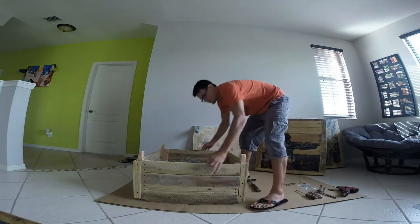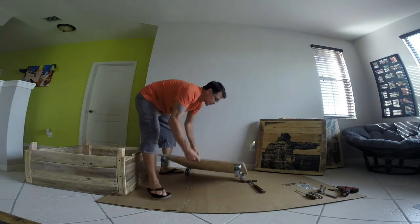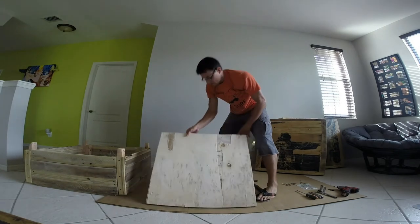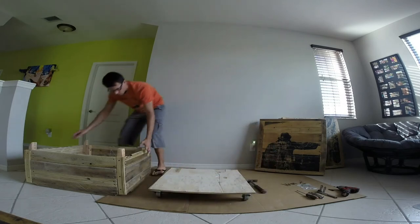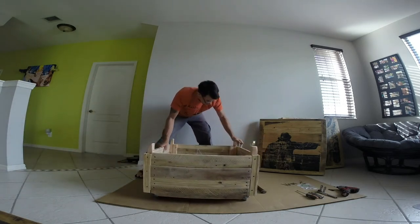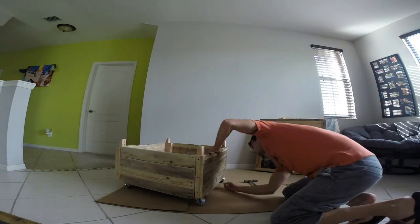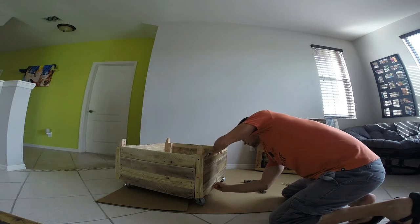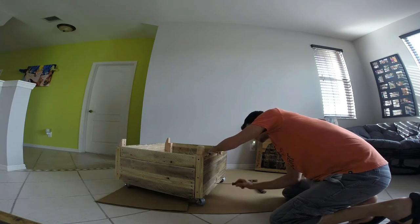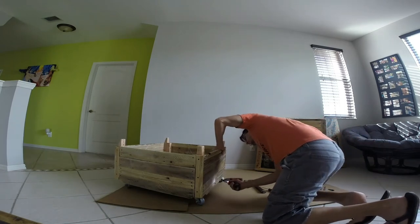Now you're going to install the bottom. This particular bottom will be labeled — this one has the A on it; it could be 1, 2, 3, 4 as opposed to the A, B, C, D. Set this right down on top of your base. Then you're going to have your screw holes on the side to fasten into the base, and you can use a screwdriver to put those in. I just use my drill.